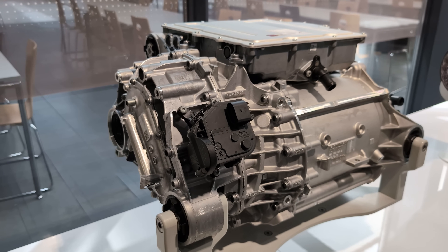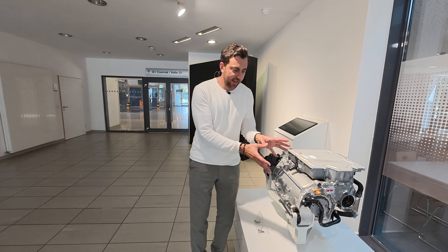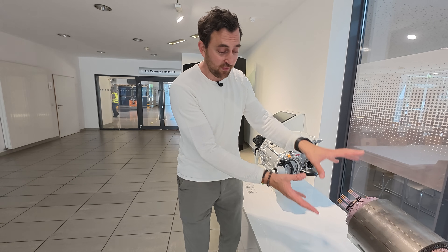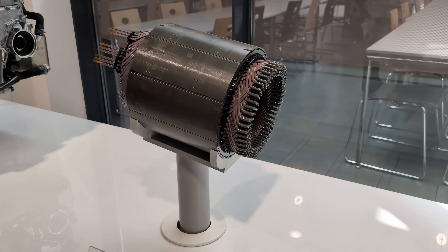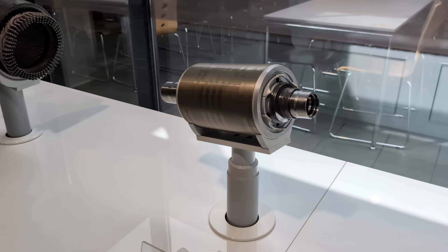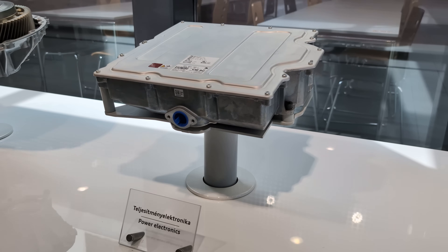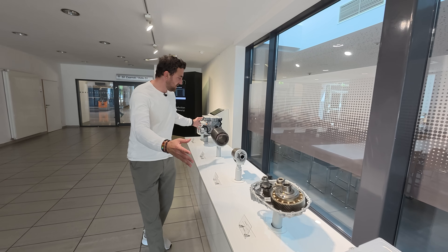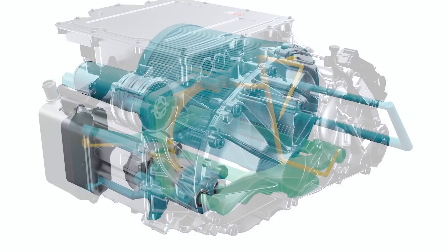This is a permanent magnet PPE motor from Audi, producing up to 270 kilowatts. Here is the stator, here we have the rotor, the transmission, and the power electronics — so the inverter. This is more or less how it looks, and we're going to check out the factory.